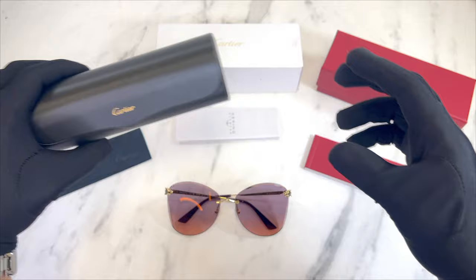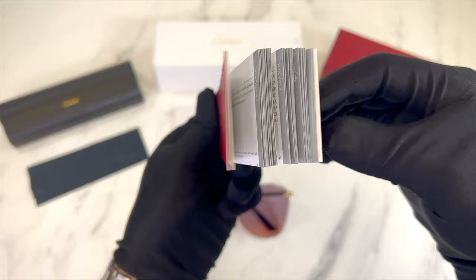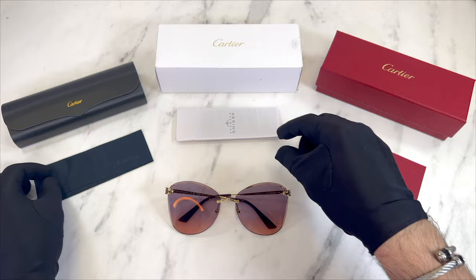Also included is a Cartier booklet, a black Cartier cleaning cloth with the Cartier logo on the cloth, a black Cartier item, and a manufacturer booklet.